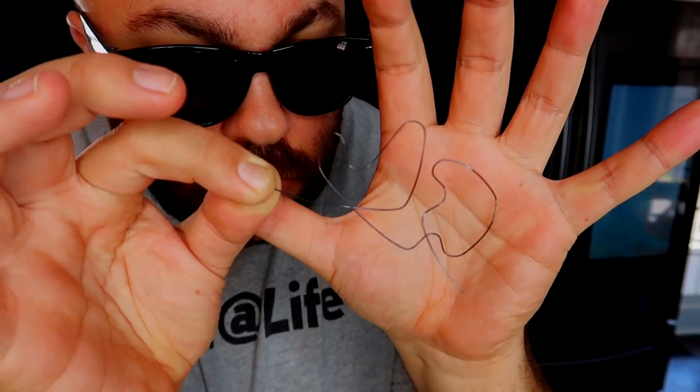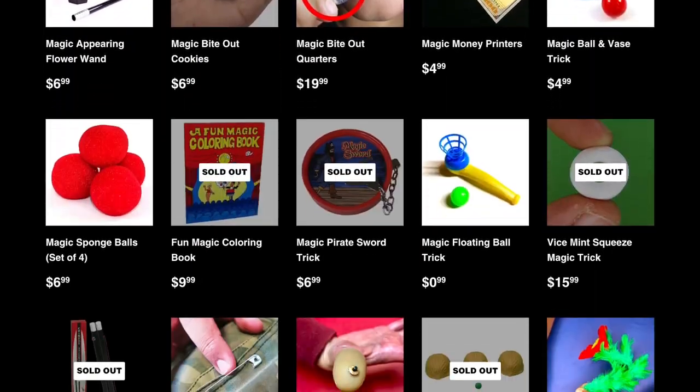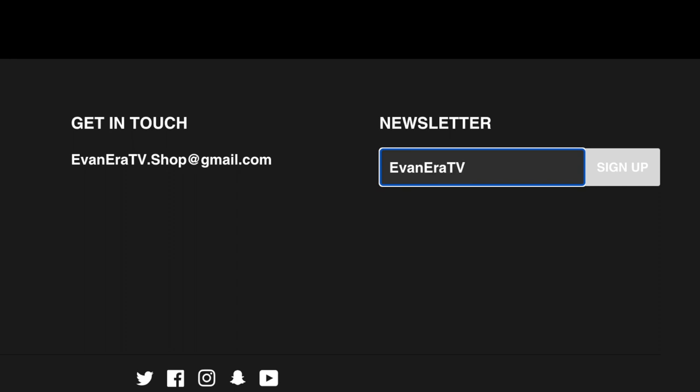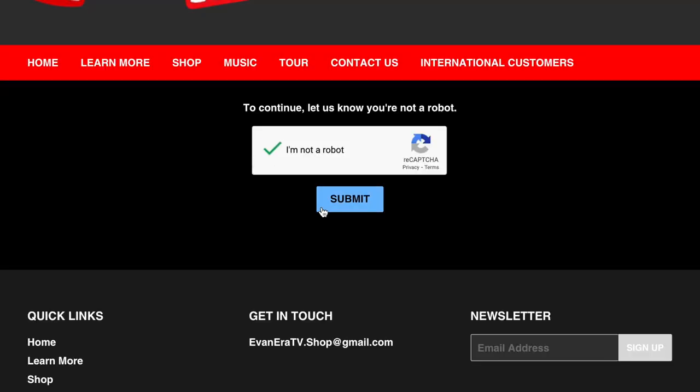It is giveaway time — I'm giving away magic wiregrams, the cool trick where the wire magically forms into the shape of a card. You can win one for free. All you have to do is leave a comment below and give the video a thumbs up; I'll go through the comments, pick random comments, and mail the magic out to you. Special announcement: if you're not a member of our exclusive mailing list, sign up now at evaneraTV.com — my online magic shop. Scroll to the bottom of the page to find the email list sign-up. There are almost 30,000 people subscribed already. You get exclusive offers, free gifts, and early access to new product releases. Just put in your email address and click submit.